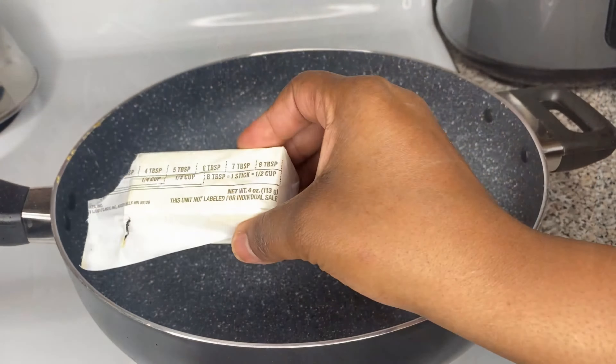Mix everything together to make sure it's combined, then add about half a teaspoon of black pepper and half a teaspoon of salt. With black pepper, you can honestly add as much as you want — it's hard to mess up. Then we're going to add some parsley — just shake that parsley in there until you hear your ancestors say that's enough. Mix everything together and that sauce is looking good and thick!